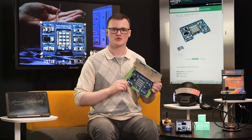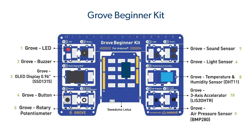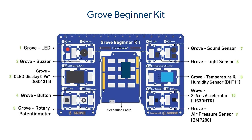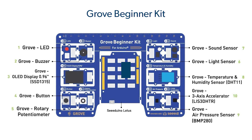The 10 modules included in the kit are an LED, a buzzer, a button switch, a rotary potentiometer, a sound sensor, a light sensor, a temperature and humidity sensor, a three-axis accelerometer, an air pressure sensor, and a 0.96-inch OLED display.